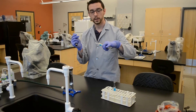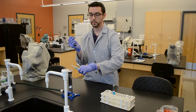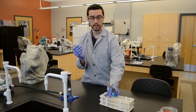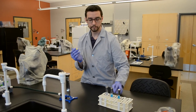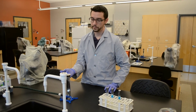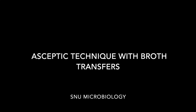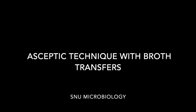If you press hard into that slant, it is just media and you can gouge it and make it less useful as a media for the test. Then make sure you sterilize again. And that's how you transfer from a source bacterial tube into a broth or into a slant.